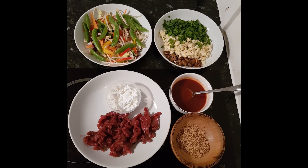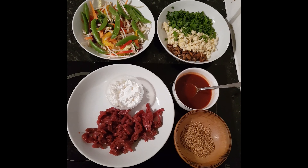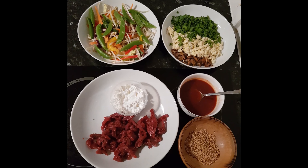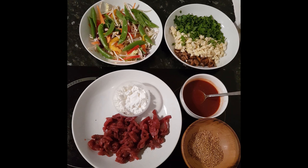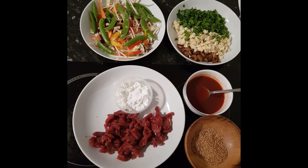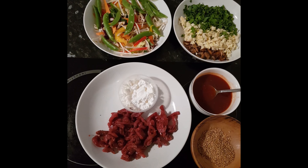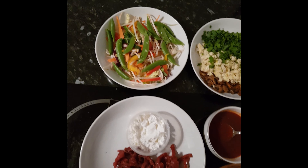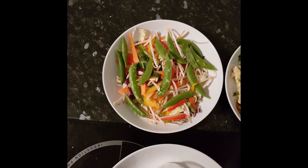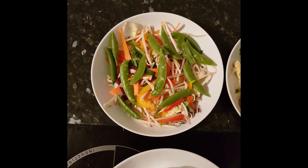Today we're going to do a crispy sweet chili beef. For that we have 180 grams of beef — a steak that I've sliced very thinly, seasoned with salt and pepper already just to make it sticky. There are three tablespoons of cornflour. We're going to add that to our stir-fried veg; we've got a mixture of carrot, cabbage, sugar snap peas, green sprouts, and some peppers.